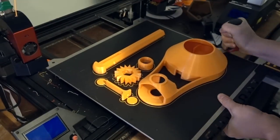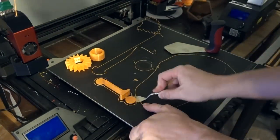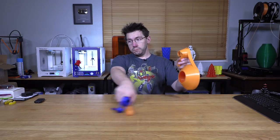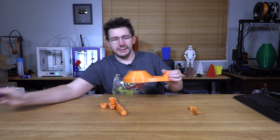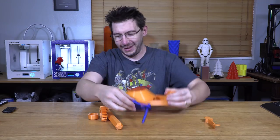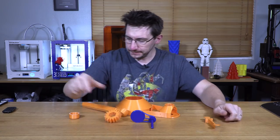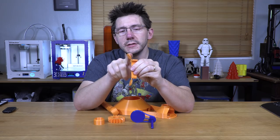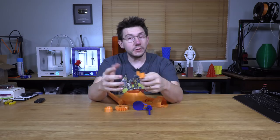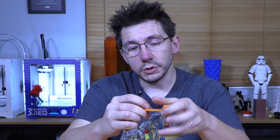Here are my parts. Here's the giant piece — look at that size comparison right there. This is the big bar to spin it around, there's my gear, this is the spacer, this is the little T-piece, and these are little pieces that keep it adhered to the bed even better — Bernie put those on. I'll grab my flush cutters and trim this up.